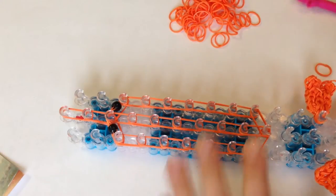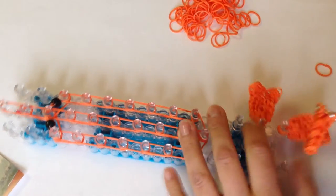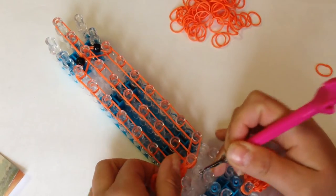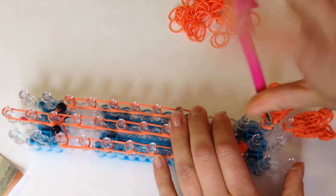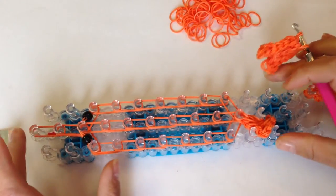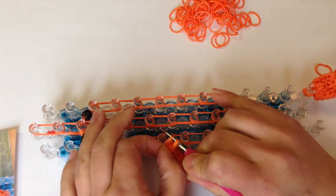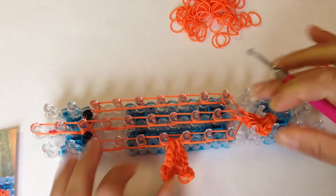Now attach the tail. Remove your tail and put it at the bottom of the body — make sure your bands are down and just slide it on. Now put the claws on. Take your first claw off the hook, and go down to the sixth peg down: one, two, three, four, five, and six. Take two of the bands and slide them there.